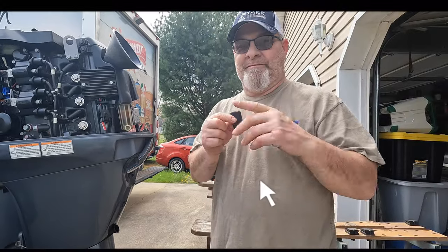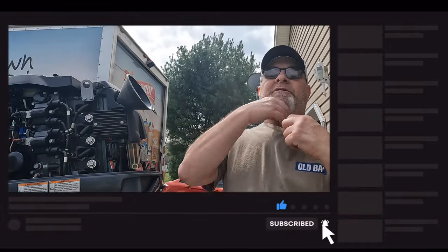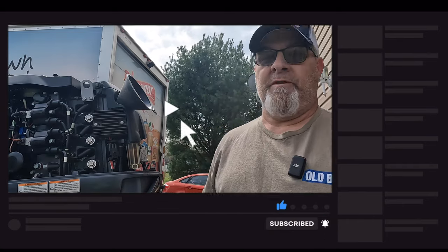Dummy me actually forgot to put the microphone on. Here's a little DJI thing. There, so...